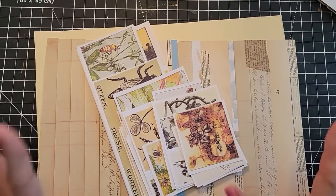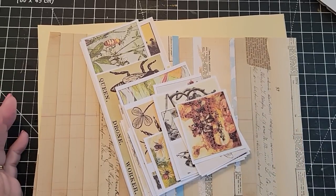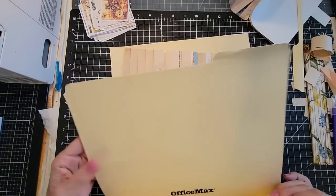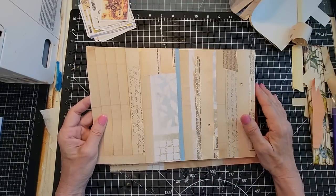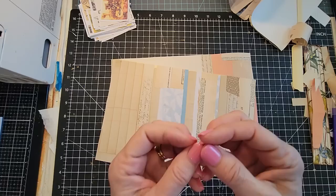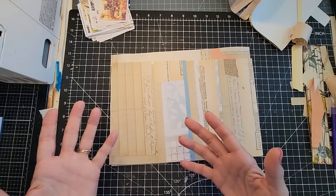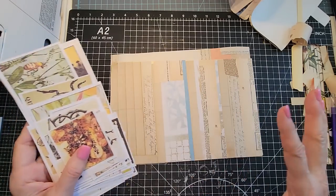Hey everybody, this is Pam at the Paper Outpost. Today we're going to hang out, do some slow crafting together, and use up what's on our desks. I'm going to take something I made during craft chat — I took a file folder, cut it in half, trimmed it a bit, and turned it into two masterboards. Now I'm going to take these two things and turn them into a bee journal!